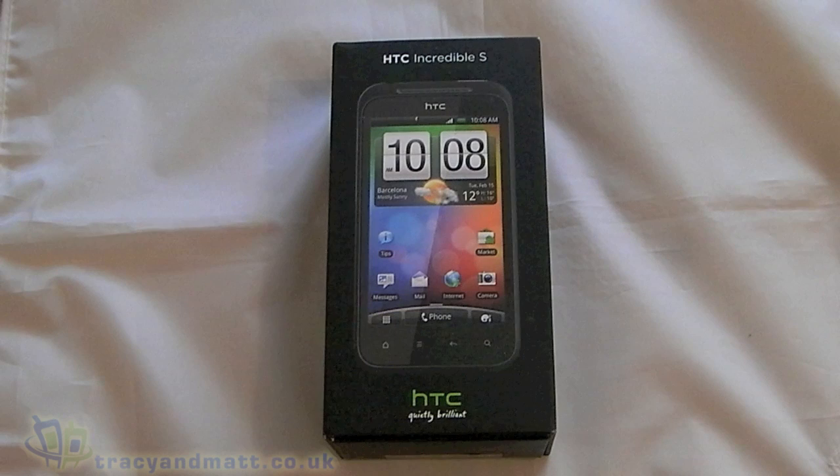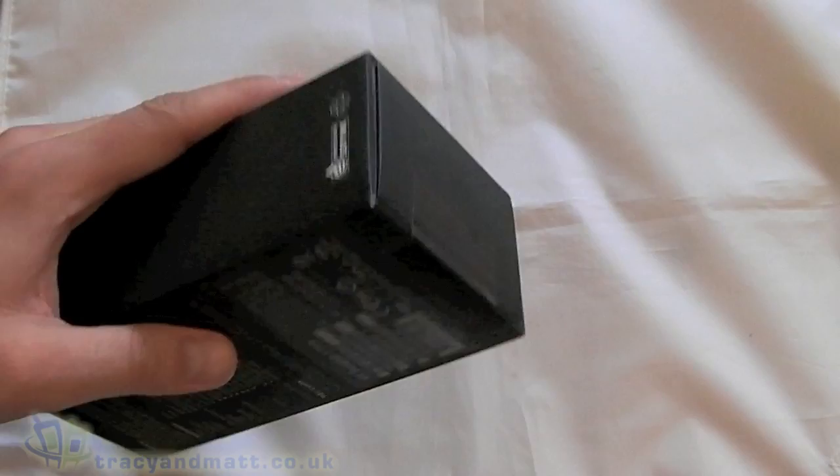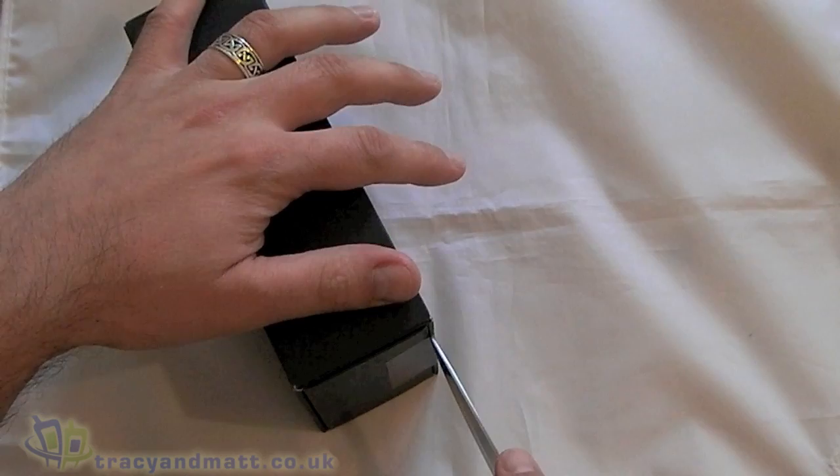Hi, this is James from tracyandmat.co.uk and from boxings.com. I'm here with the HTC Incredible S, which was announced the other week at the Mobile World Congress. We'll have a look and see what's in the box, have a quick look around the device, and then take a look at the software as well to see what this one has to offer.